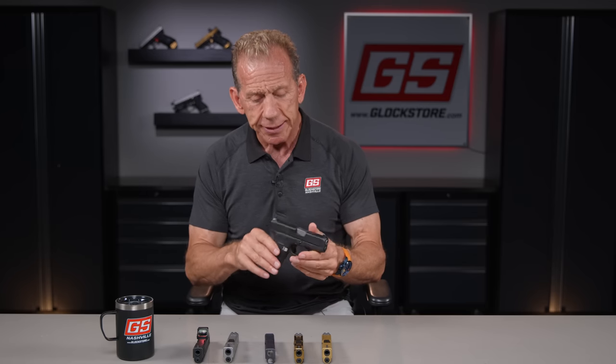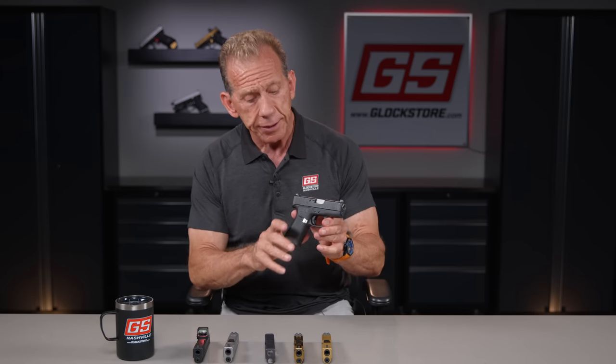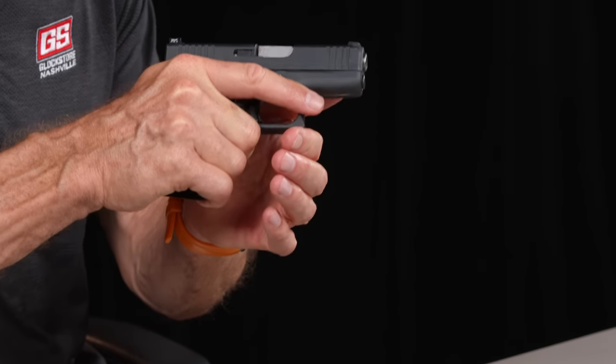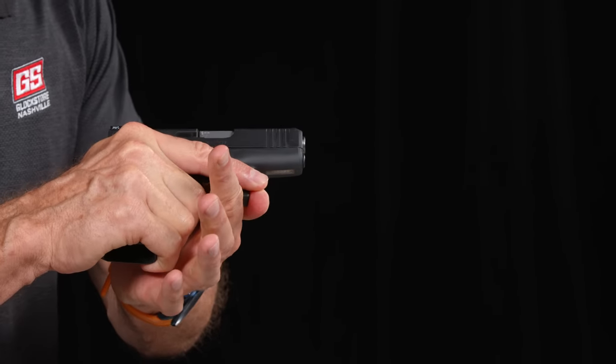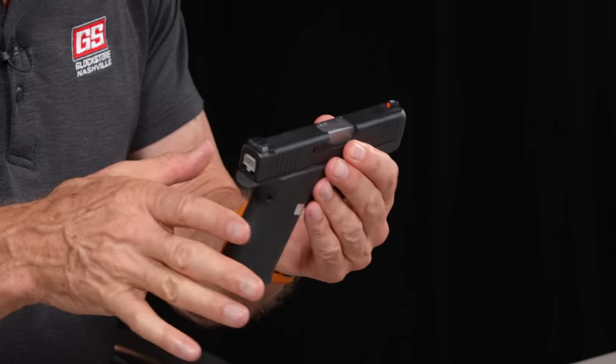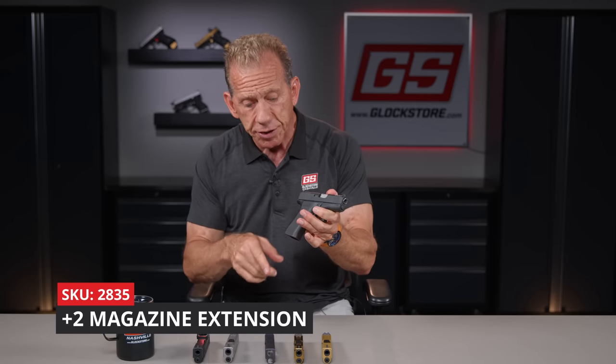We are now making slides that will fit onto your G43X or your G43. Most people use the G43X as a carry gun — slim-lined, small enough to carry, but large enough to really get a good grip on it and shoot rapid multiple shots. The G43 itself, because it's got a shorter grip, as you shoot it you start to fall off the gun. That's why we sell a lot of magazine extensions for the 43.